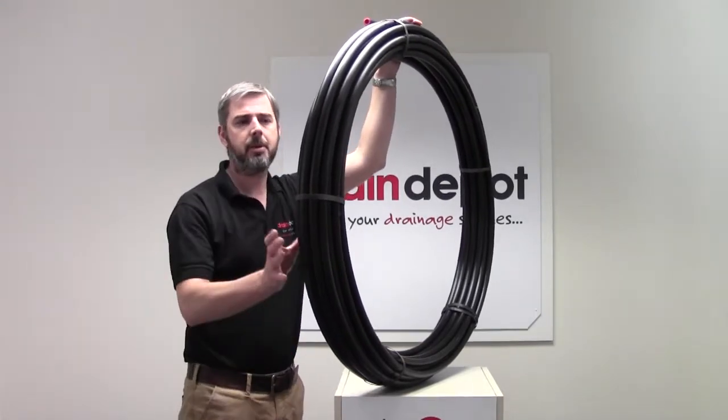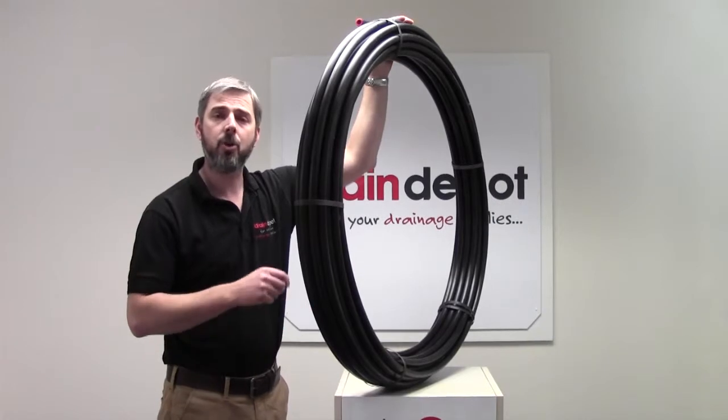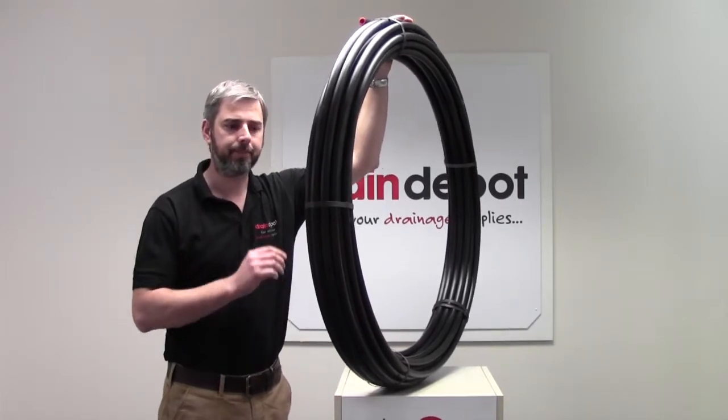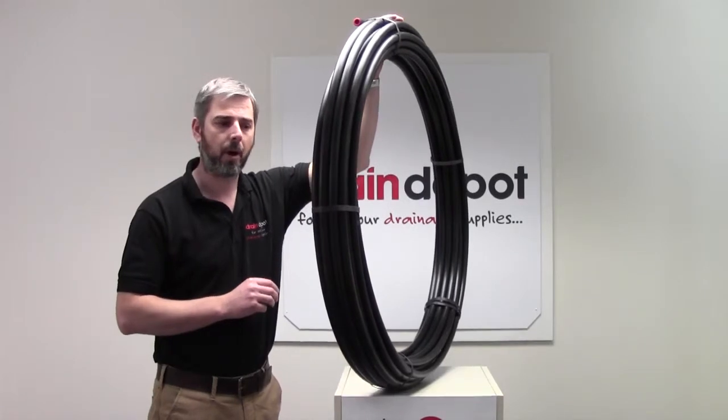Available in 25m, 50m — which is the one I have here in front of me now — and 100m coils. It is manufactured from MDPE, which stands for medium density polyethylene. It is also pressure rated to 12.5 bar.